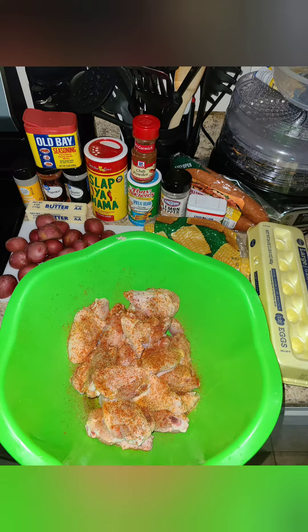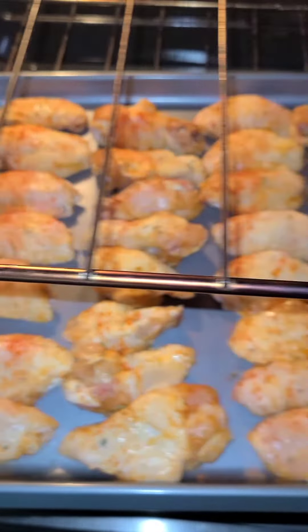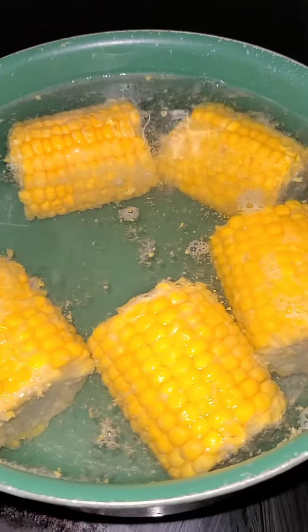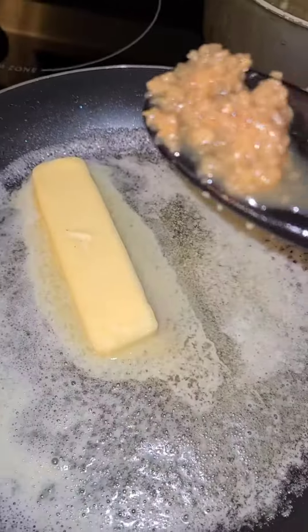Hello everyone, welcome back to my channel Cook More Free. Today I'm making a chicken wing boil. As you can see my ingredients, I'm roasting my wings, but you can air fry or deep fry them.